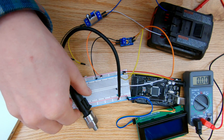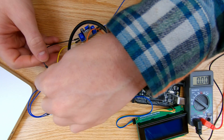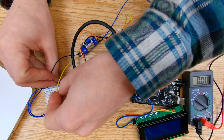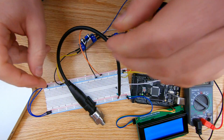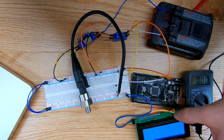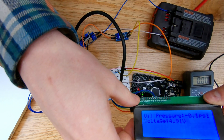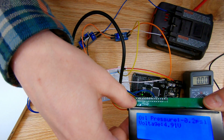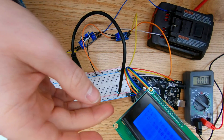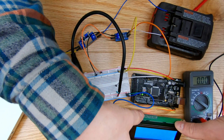I'm taking the leads from the output of the voltage regulator and plugging them into my breadboard which is linked into the Arduino — negative first, then positive. The project is powering up. I'm successfully powering the LCD screen and the Arduino with this voltage regulator, and as you can see it's working.